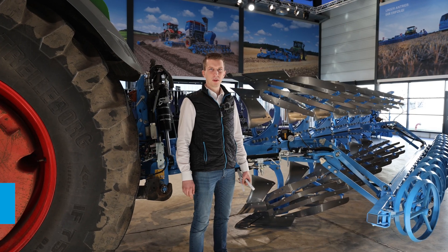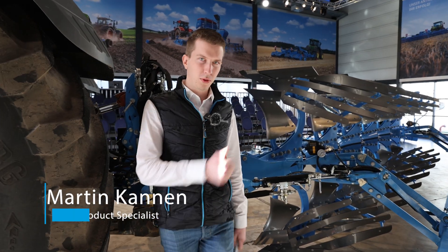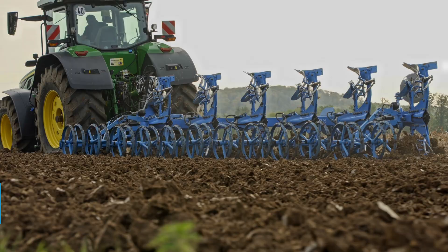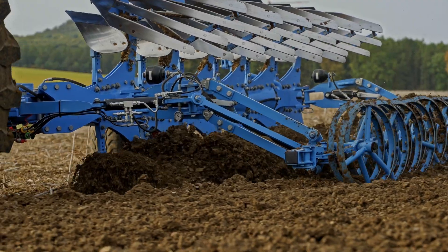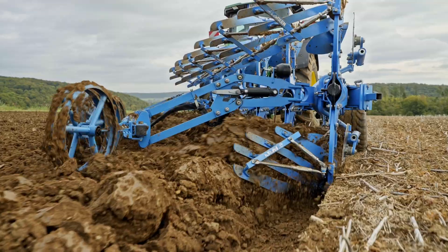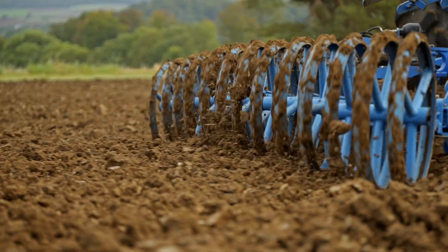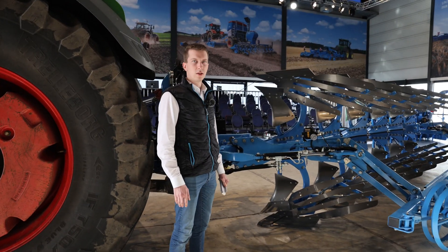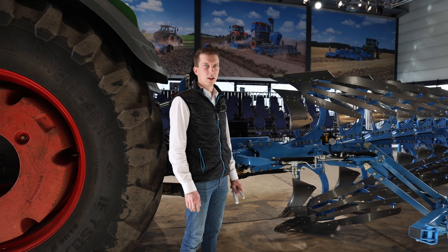Good morning, my name is Martin from the Lemken product marketing and today I'm going to show you this plow. This is a Dural 10 plow, one of the strongest plows available in the market due to its rotary axis of 130 millimeters and the strong frame of 160 by 160 millimeters. It's built for tough conditions and it's one of the heavy-duty plows on the market.